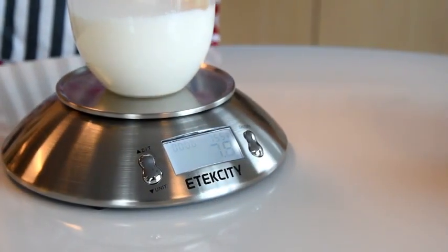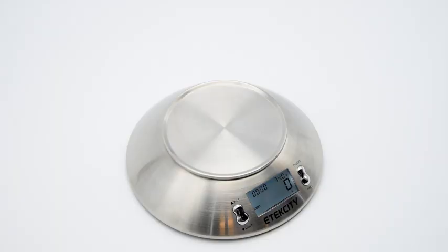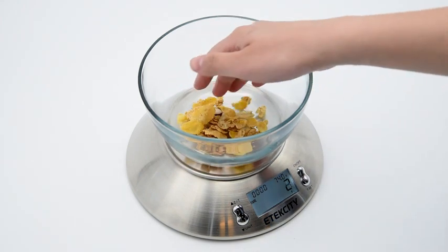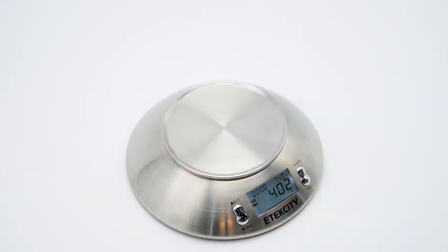Accurately calculate weights of any ingredient in a container without having to do the math behind it. To tear weight, simply place the container in which the ingredients will be measured in on the center of the scale platform. Press the tear button and wait for the scale to automatically calibrate to the weight of the container. Once the backlit LCD screen displays zero, add the food or ingredient you wish to measure. The scale will automatically calculate the weight of the food or ingredient without the added weight of the container. To reset, simply press the tear button without placing anything on the measurement platform.